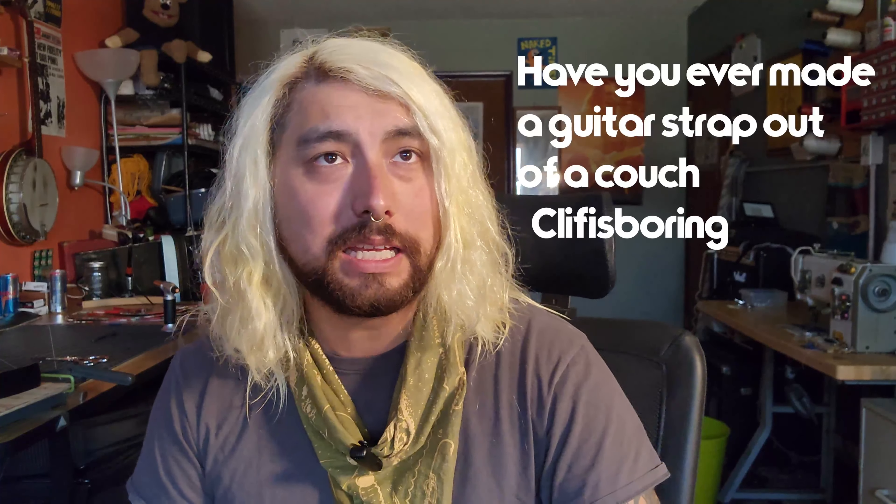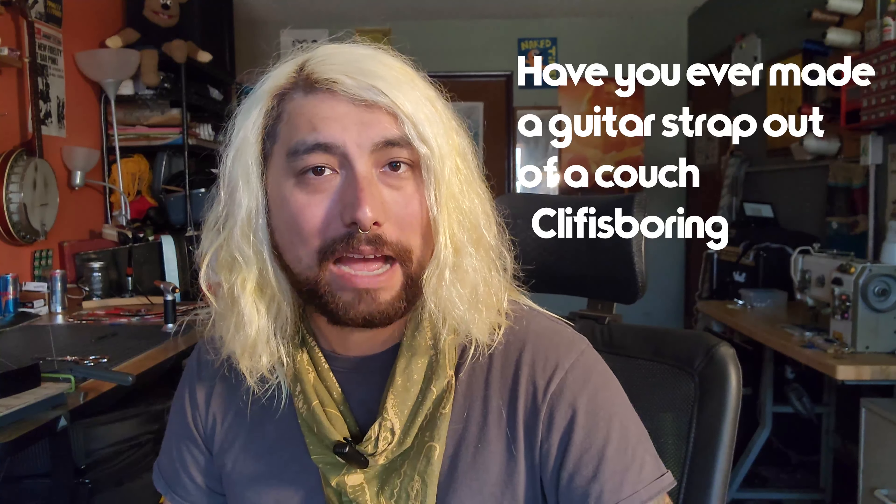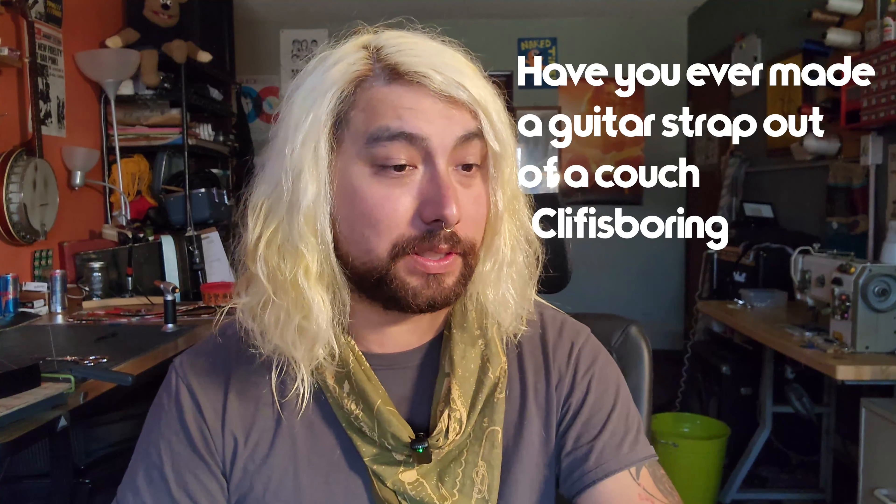Next up is Cliff is boring: have you ever made a guitar strap out of a couch? The answer is yes, actually, we have. We've had a lot of people send in different materials. I've had somebody send in their dad's necktie. I've had people send in their car seats. I've had them send in the seat belt from their car, and we make it into a beautiful guitar strap. I'm very positive we've made several guitar straps out of couches.